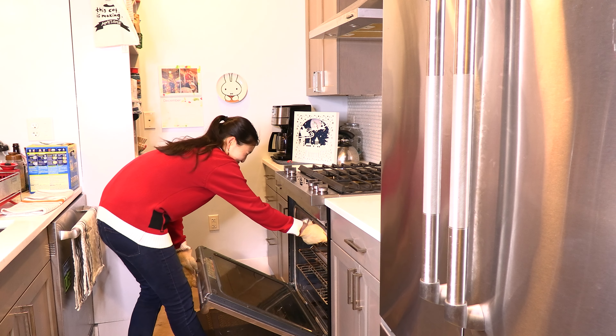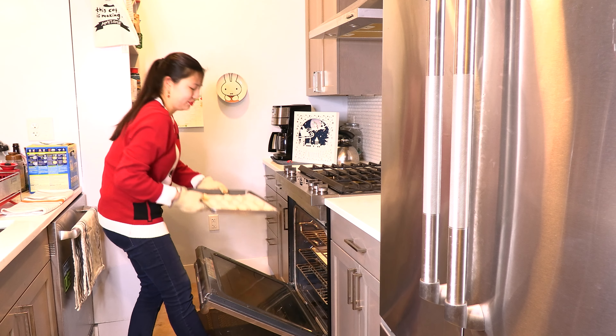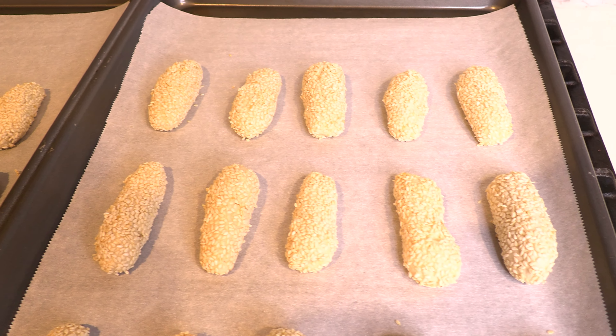Bake the sesame seed cookies in the oven at 350 degrees Fahrenheit for 15 to 20 minutes. Then remove the cookies from the oven to cool and enjoy.